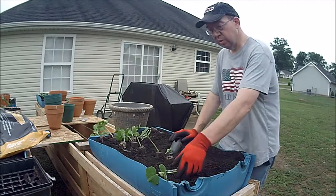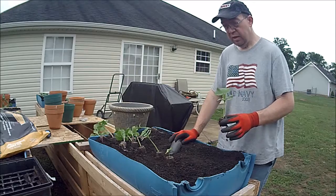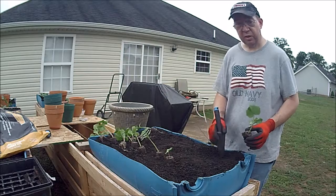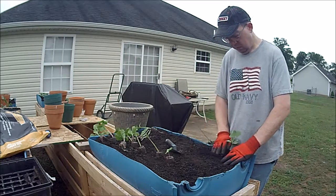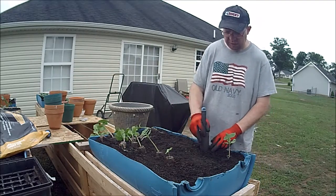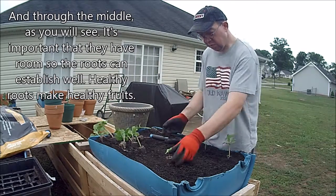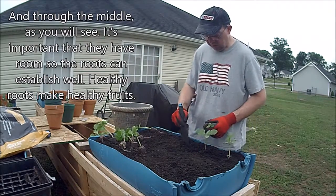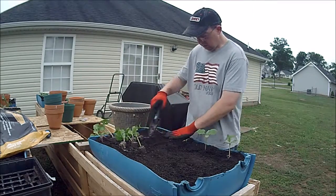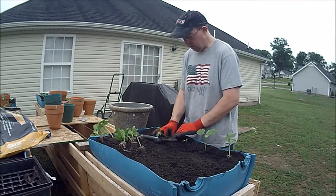Eventually we'll take an A-frame and put it around this container and train these guys up the A-frame — depending on how well they vine. These are lemon cucumbers. The fruit of this particular vine is a cucumber, but it looks like a lemon. I'm excited to see how these turn out and what they pickle like. We're going to plant them to the extreme edge of the container. Because they're root bound, I'm not going to do anything to the bottom of the pot — just allow them to go right into the soil.